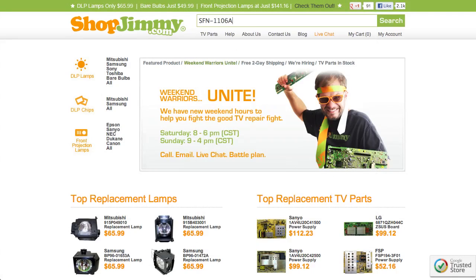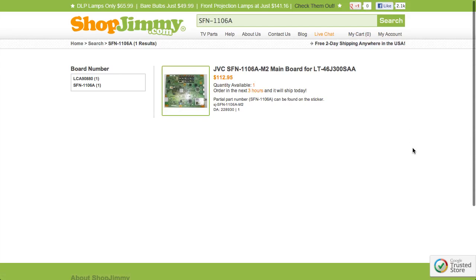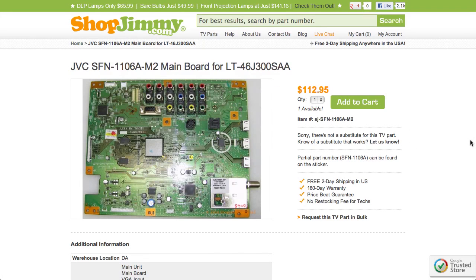Search your part number on shopjimmy.com to find a compatible replacement. Some JVC part numbers can have a two-character suffix added at the end of it. These may or may not be printed on the label. Please be sure to look for part number tips on ShopJimmy product pages.